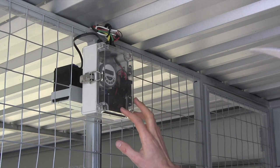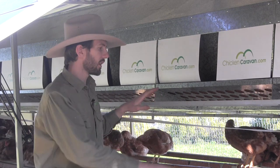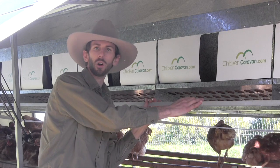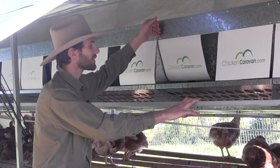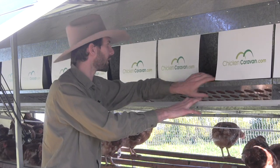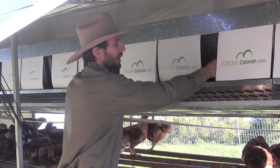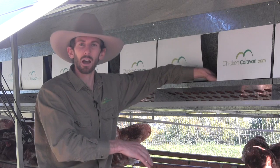The Chicken Caravan 450 laying box has a few components. The first component is your nesting box step — this is where the chickens will fly up and walk along this step, choosing what nesting box they want to lay in. The next component is these privacy flaps, which make the nesting boxes a little darker and give a more secure feel for the birds. The chooks can push past them or walk through the center, often going left or right so they feel nice and secure.